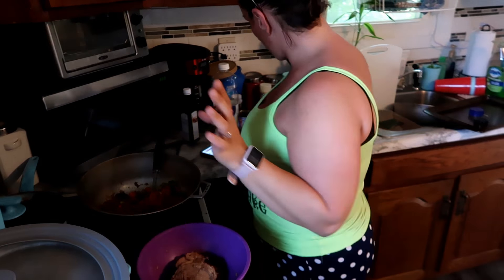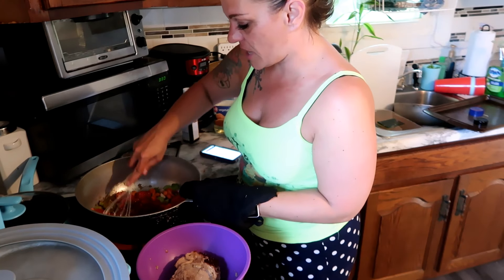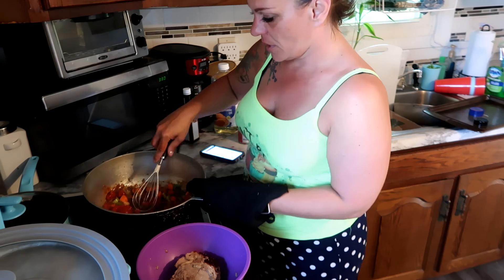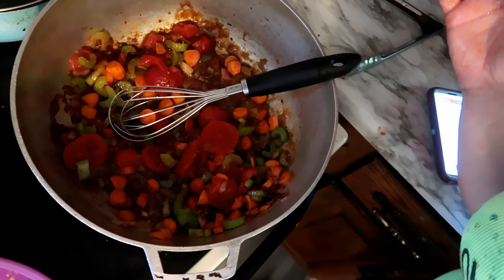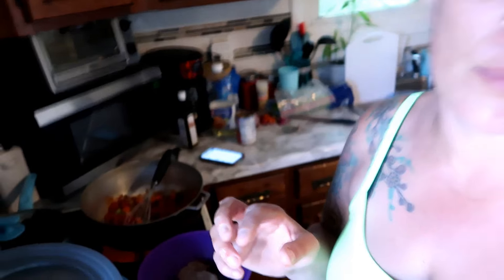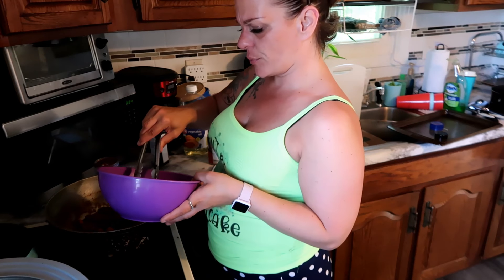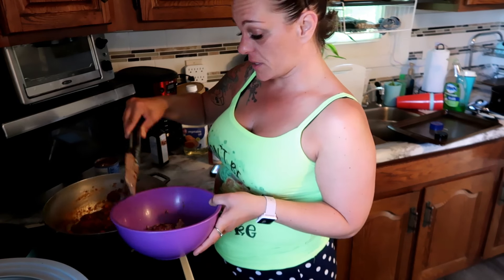I'll be right back — my battery's dying. I just added the A1 steak sauce and the stewed tomatoes. The stuff at the bottom is getting off — I'm gonna show you what it looks like. You add one can of stewed tomatoes, undrained, put it all in here, get the drippings and stuff off, then we're gonna take the meat, put it back in, put the sauce over the top, cover it, and bake it for an hour at 325.